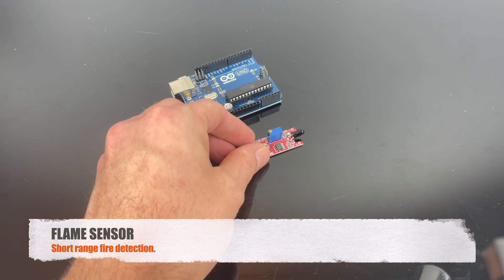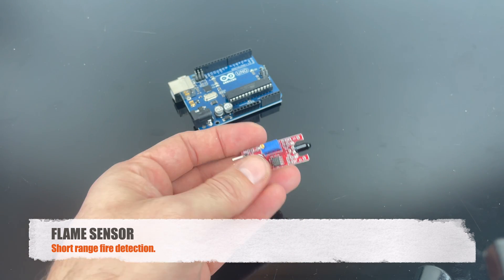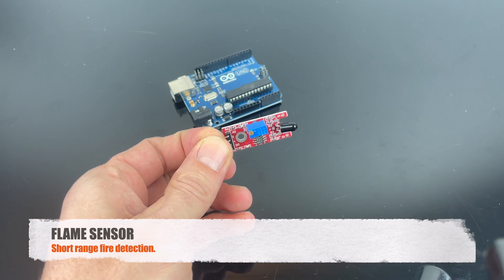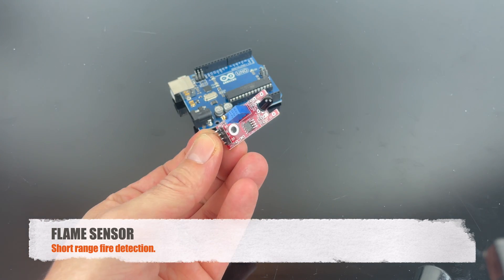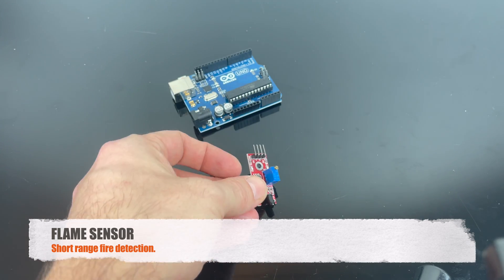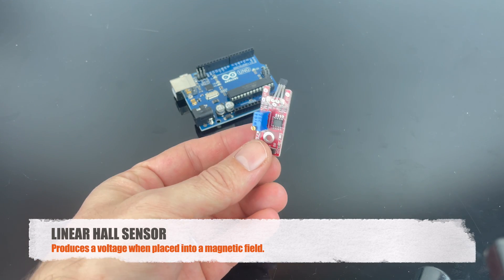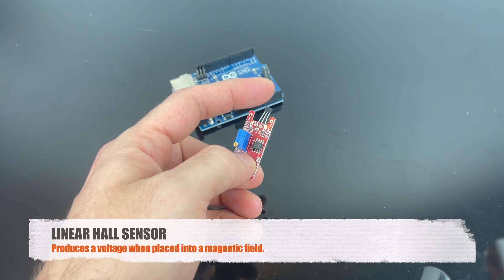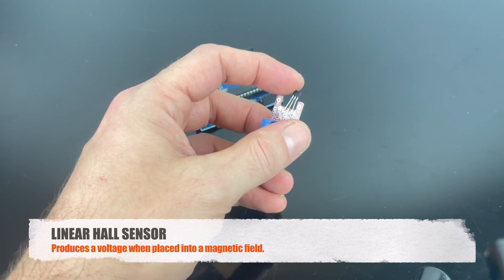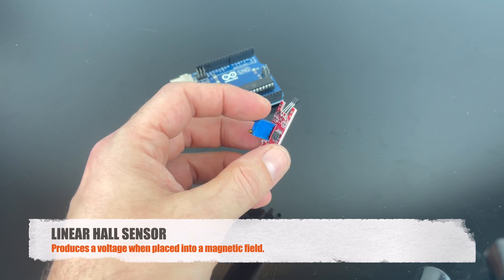This is the flame sensor, and you can use it for very short-range fire detection. If you have a project that might need a security measure, this is a good thing to detect if a fire breaks out. This is the linear Hall sensor, and it's an analog sensor. Basically when you put this sensor into a magnetic field, you produce a voltage and you can read out that voltage from the magnetic field.